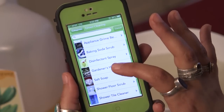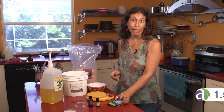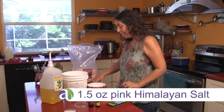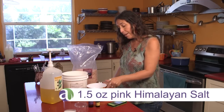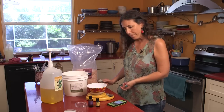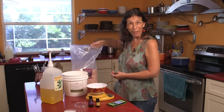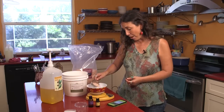So let's see the ingredients. The first thing we have is one and a half ounces of pink salt — Himalayan pink salt. I'm simply going to take a bowl, put it on a scale on ounces, and hit the tare button so I'm not accounting for the weight of the bowl. Then I'm going to dip into this very big bag of pink Himalayan salt and weigh out one and a half ounces.